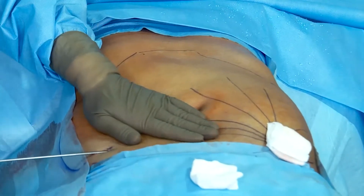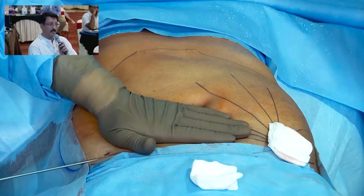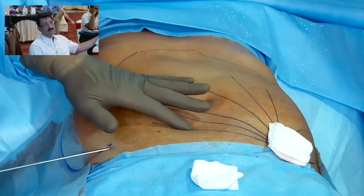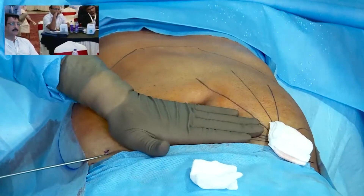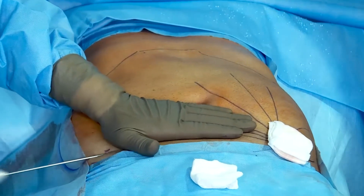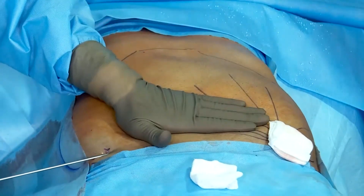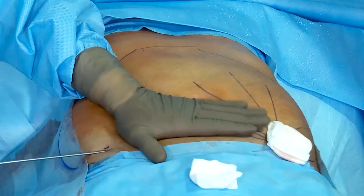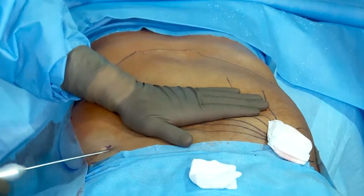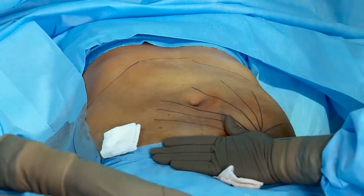Regarding the left hand: it is stabilizing the skin, applying a little pressure, and I am feeling the cannula throughout so that I do not go in too deep. I am pressing it slightly down so that the rectus and the abdominal muscles are pushed further down. If you have done proper marking beforehand, you know where to go and where not to go.